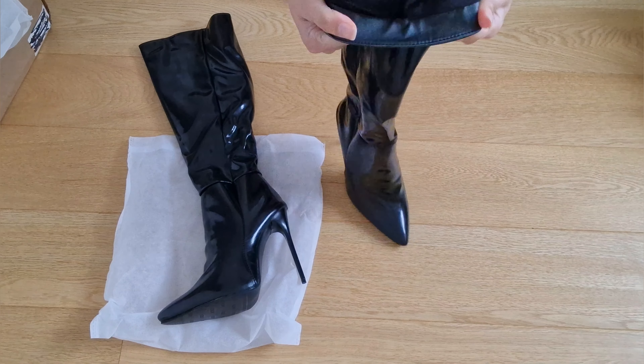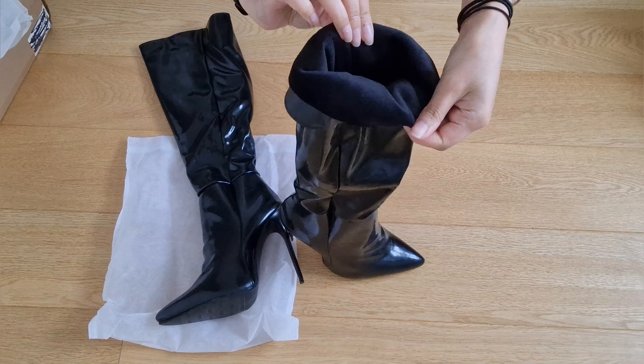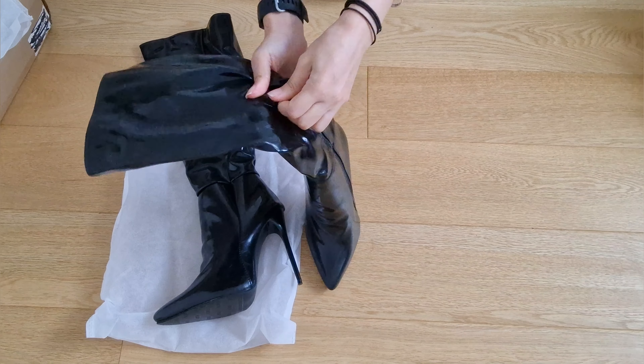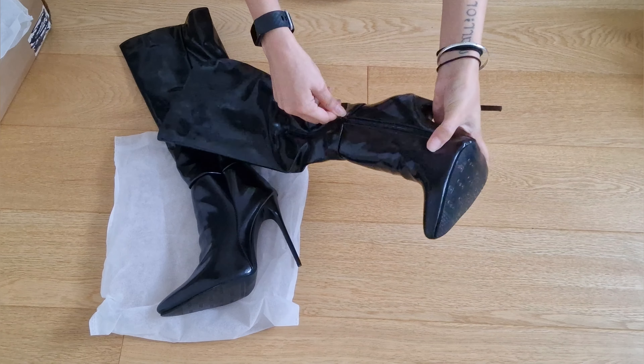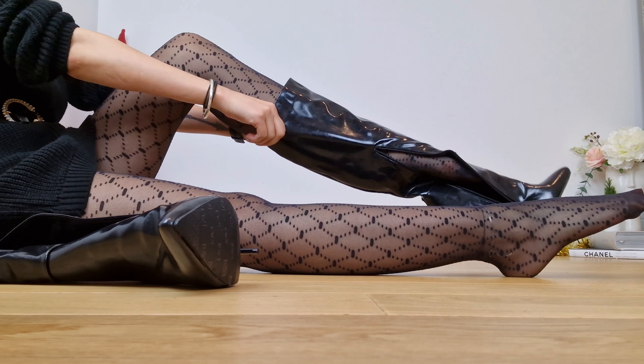One thing I do like: they come with a really thin fur lining inside, which I'm pretty pleased about. There's also a sort of middle zip, which is pretty cool, and the boot comes with foot padding inside, which I really appreciate.